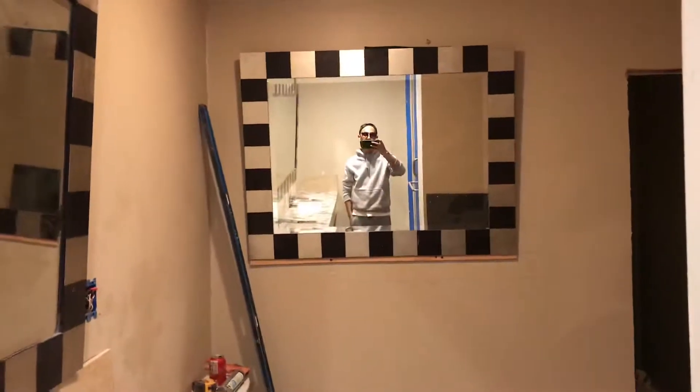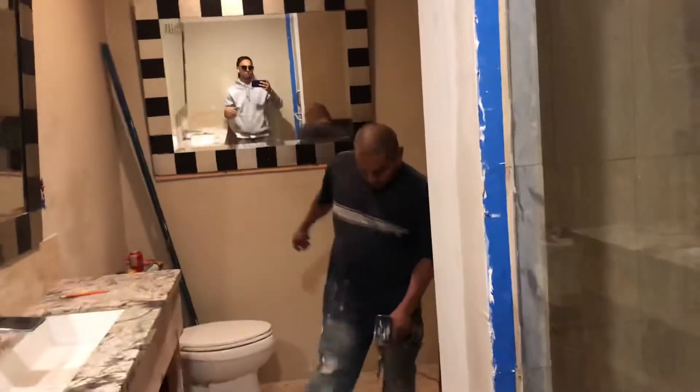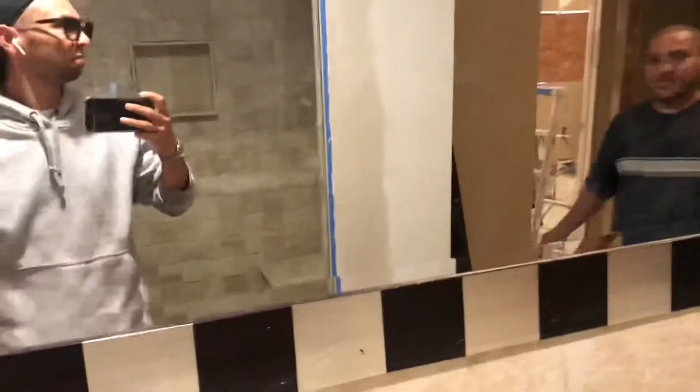It looks perfect. Looks real good. Come here Jose — so like when you come out the shower, look at yourself. You see yourself? You see what I'm saying? You get it? And that's why I have it on the angle. Same here, same here.